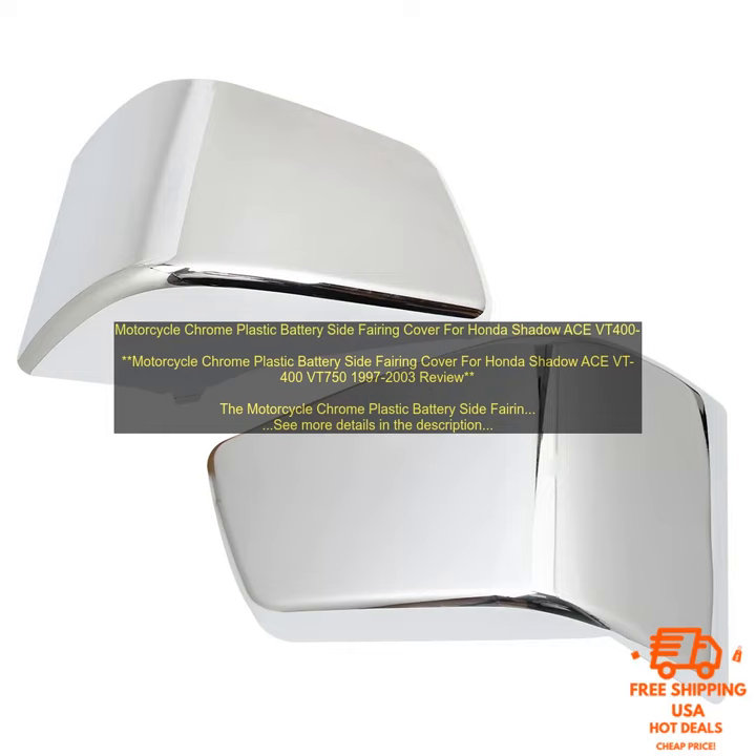Step 4: position the fairing on the bike and secure it with the screws, making sure it is properly aligned before tightening. Step 5: allow the adhesive to dry completely — this may take several hours or overnight. Once the adhesive is dry, you can enjoy your new fairing. It's sure to make your bike look even better than before.